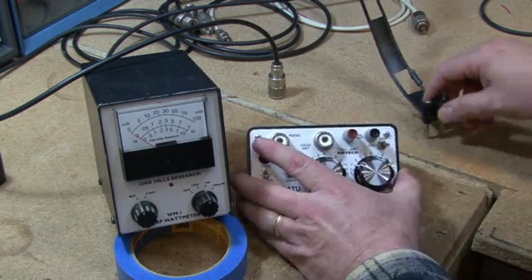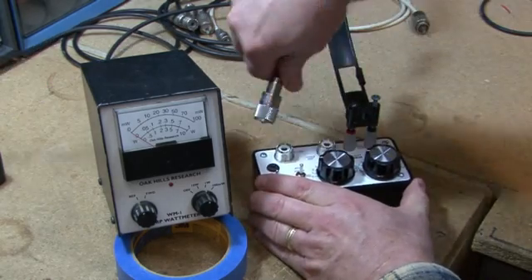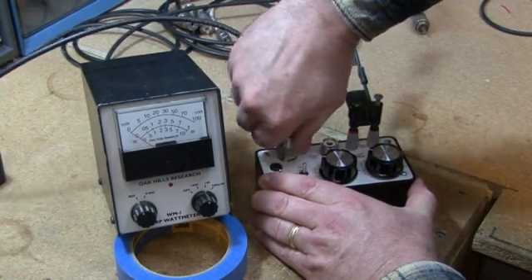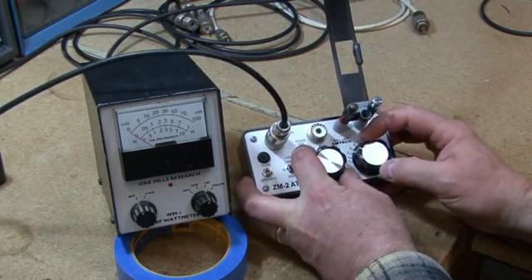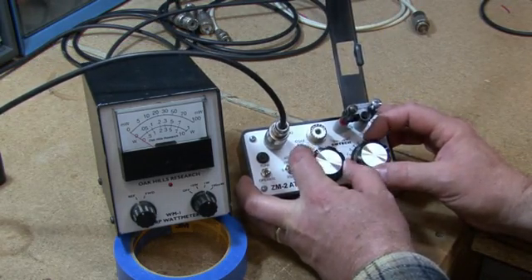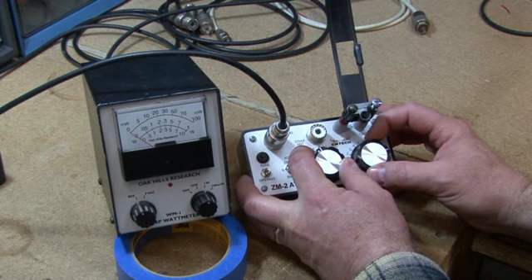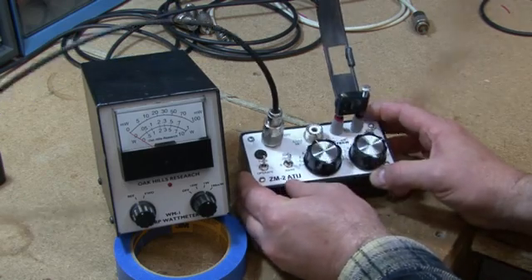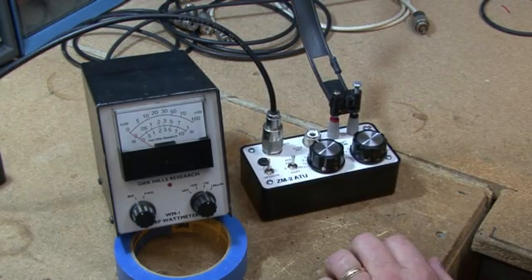Basically anything else, okay. Now we're going to tune for maximum noise. Once you get to maximum noise, flip this to tune. Obviously you heard a signal there.